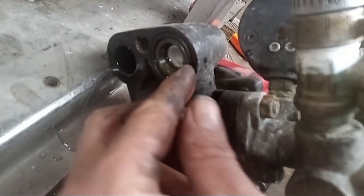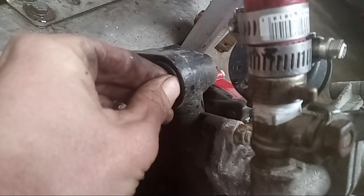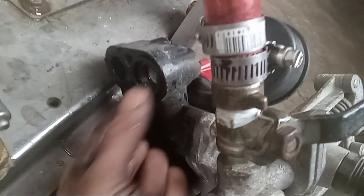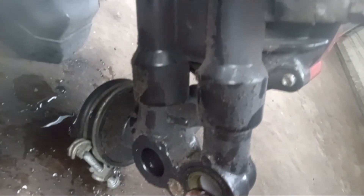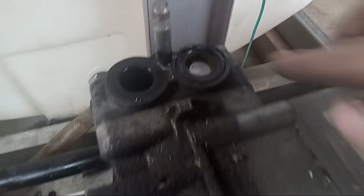If you look underneath the head, you will have an o-ring on this side. You can get a pick tool and pull that o-ring up. Down on the same side there's going to be another one. If you look over here you'll see one right here and one right there.